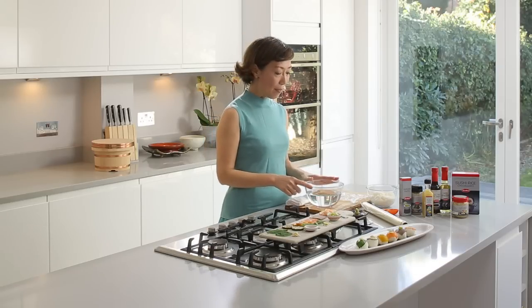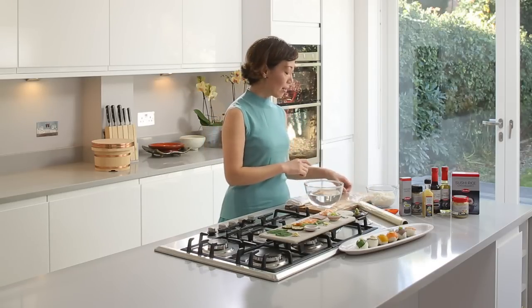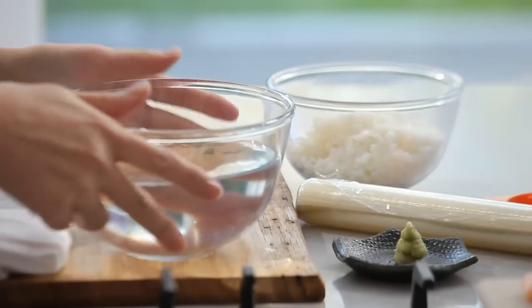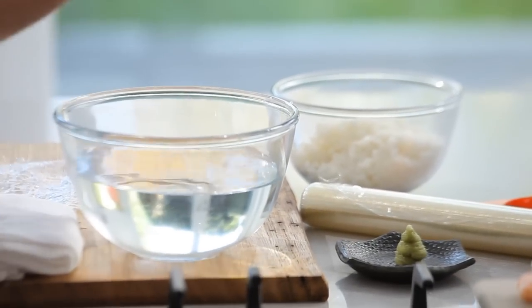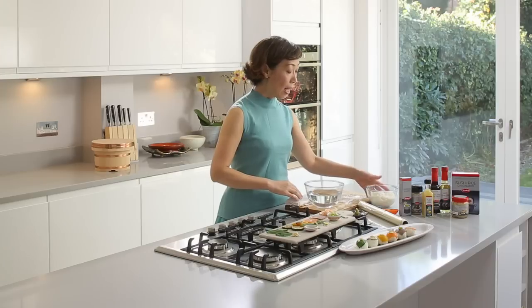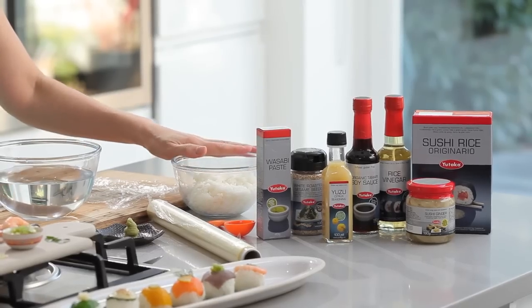What you need is clean film, double it for strength, a bowl of water to keep your hands clean and wet — otherwise your rice will stick to your hand. And the rice, sushi rice of course.